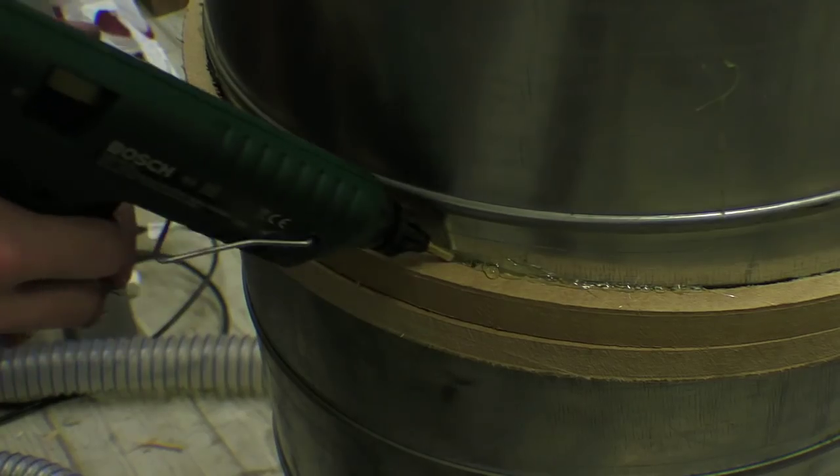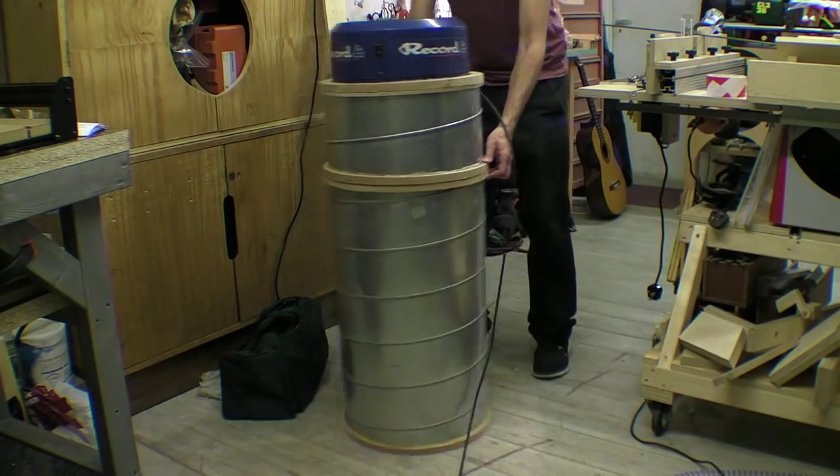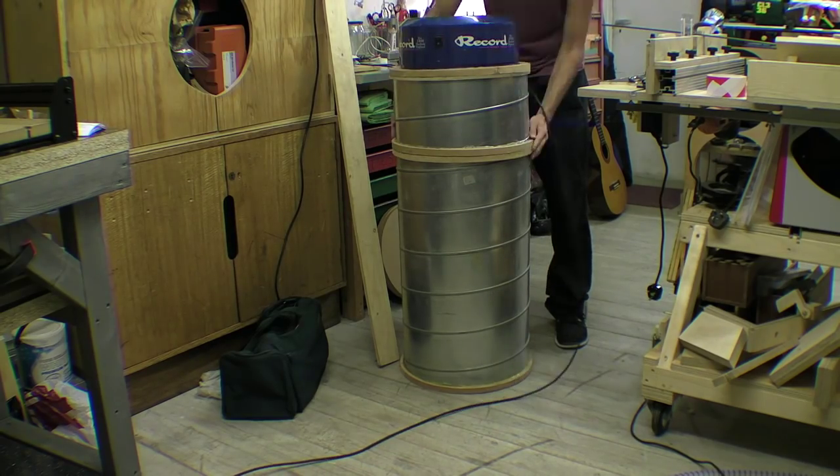I finished the remaining pieces and out of curiosity I checked if the suction of the extraction could lift the drum. I guess that's a good sign.